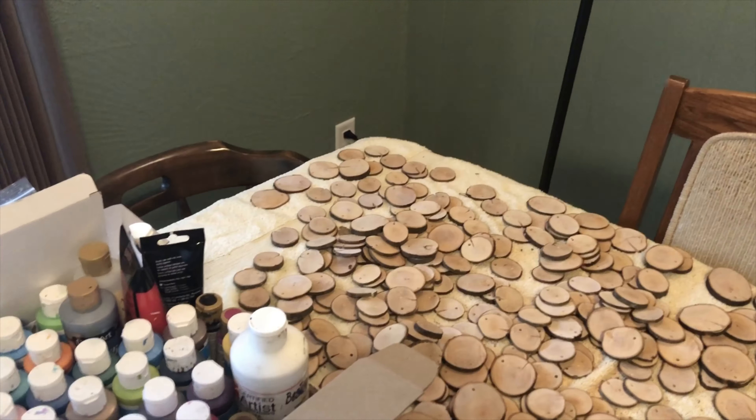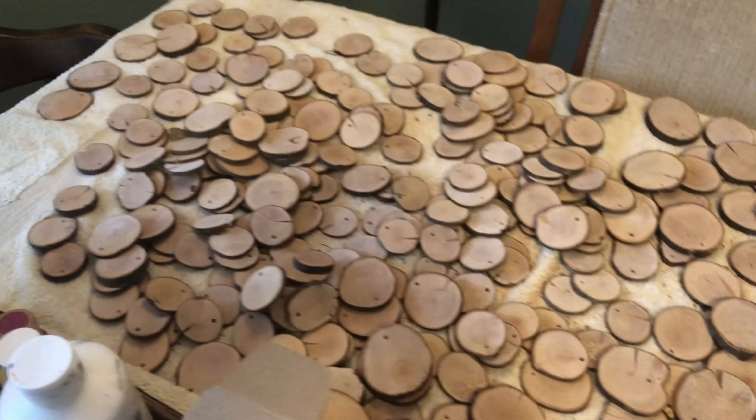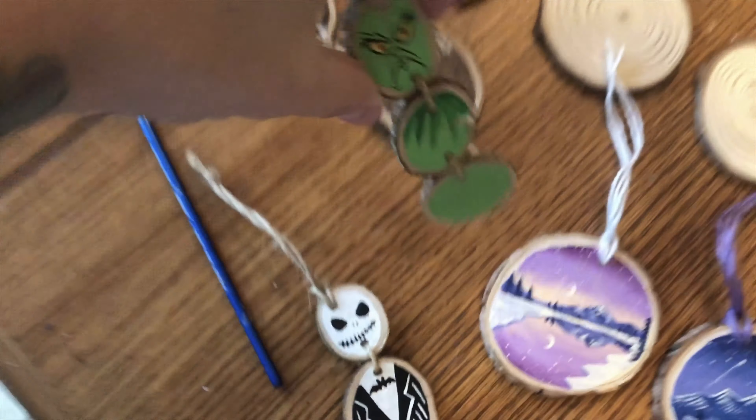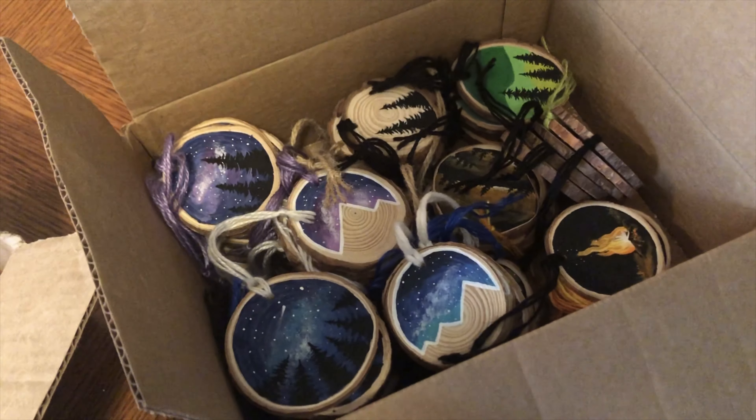Since my last video I have been working on ornaments still, but Josh was kind enough to cut me a whole whack of them, so I've been busy doing some different designs, a couple little dangly ones — super fun. But I was sitting at the kitchen table yesterday from 8:30 in the morning all the way to 11:30 at night. When you work for yourself at home it's hard to kind of shut off and stop working.